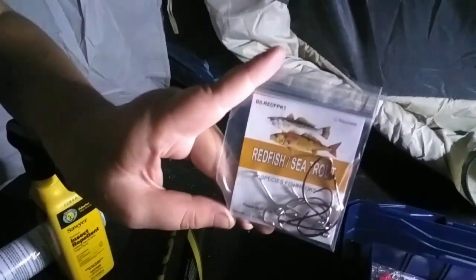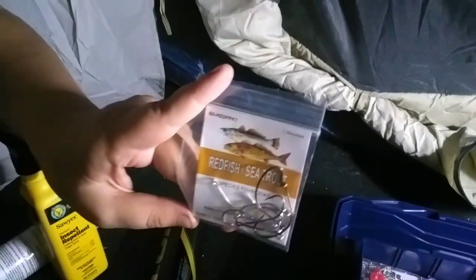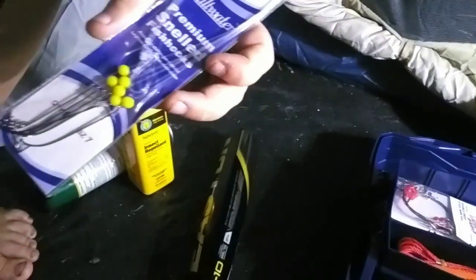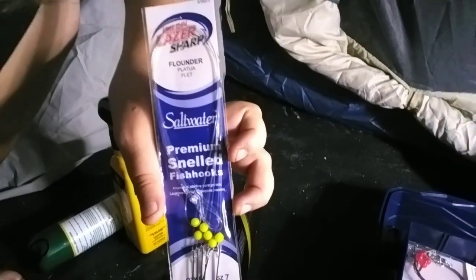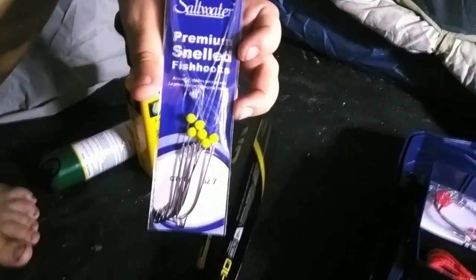Also, there were redfish and sea trout hooks. I don't know if redfish and sea trout are saltwater, freshwater, or both. I have no idea — we're kind of greenhorns when it comes to fishing. We came from New Mexico where you only had trout to fish for. And then this one I know is a saltwater one — saltwater premium snailed fish hooks. Came in the kit.